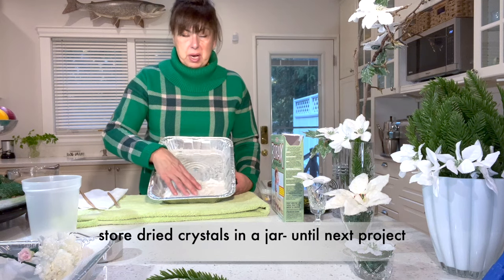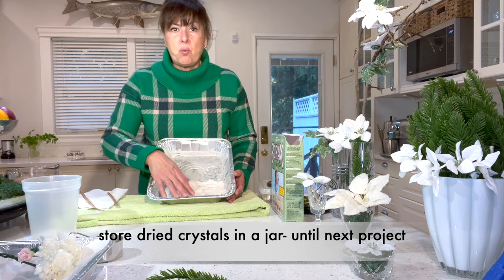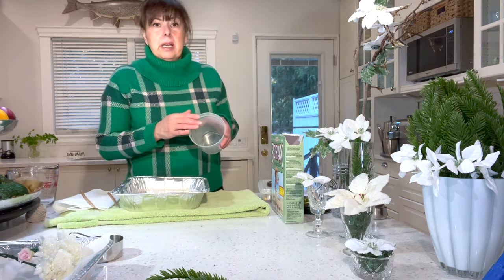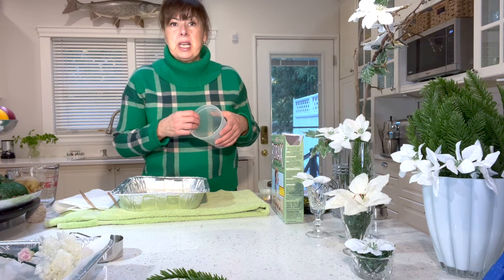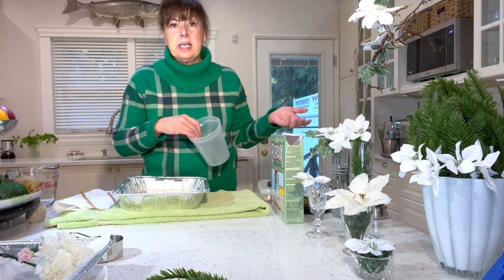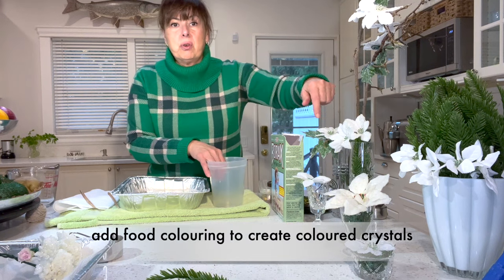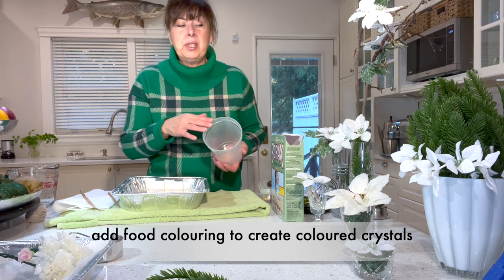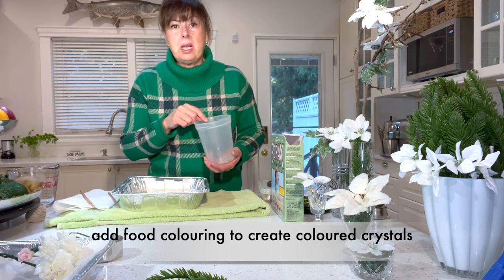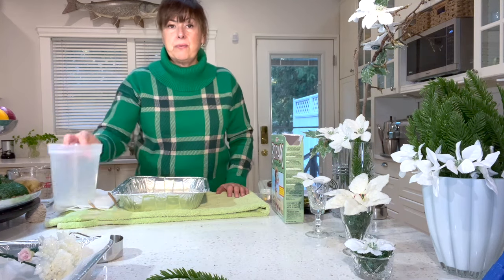Don't use the leftover borax in your laundry, especially if you used colored silks, since a red flower may have turned the water red. But you can also add food coloring to the borax and water solution — your crystals will become the color of whatever food coloring you use. For example, add a couple drops of blue food coloring and you'll get blue crystallized flowers.